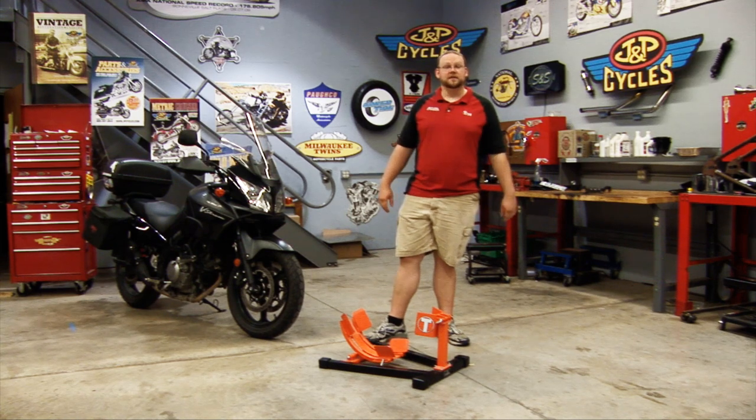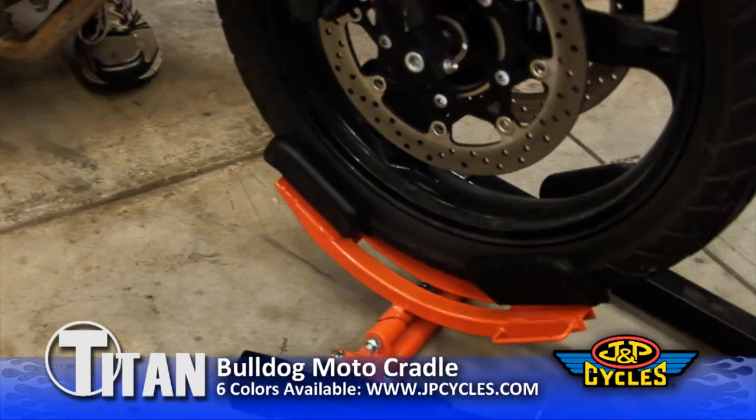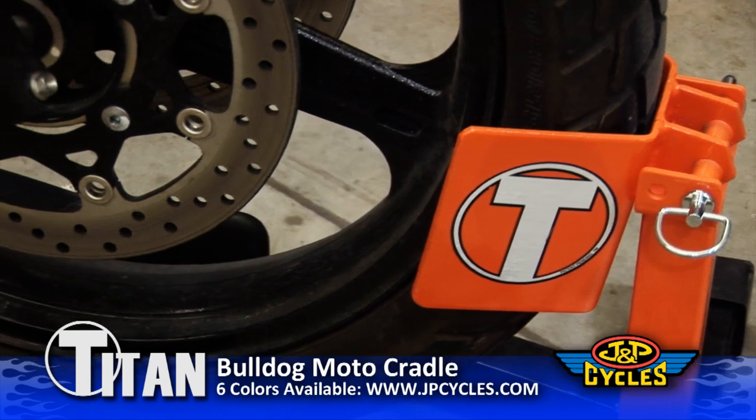So there you have it — the Titan Bulldog Moto Cradle. With its steel construction, powder coated finish, and two year warranty, this chock is available now from J&P Cycles in six different color options.